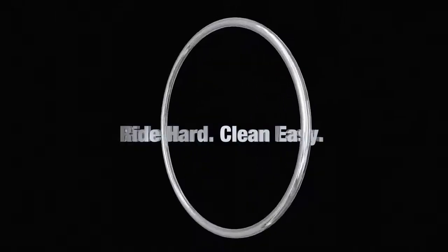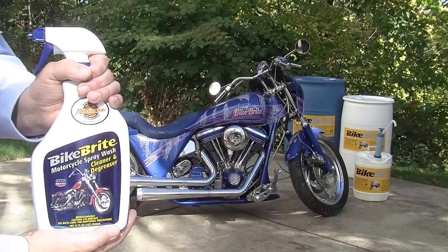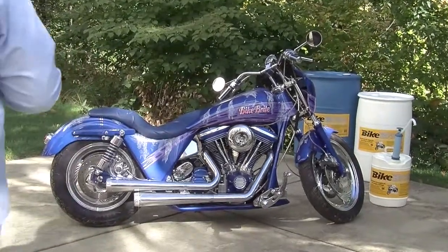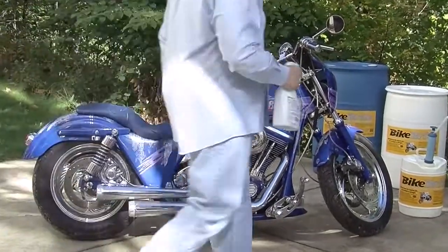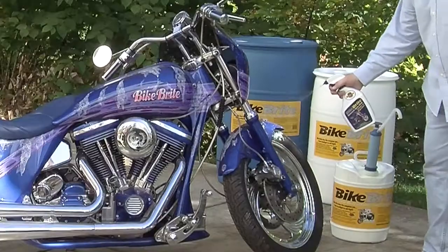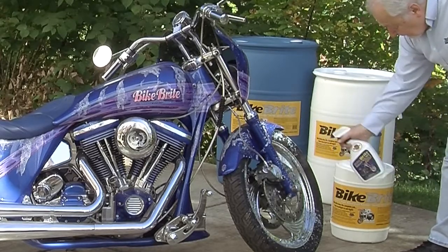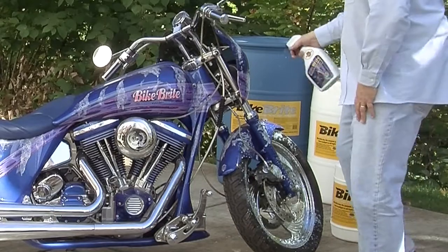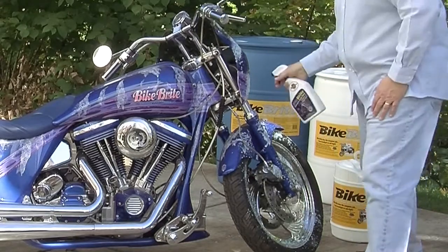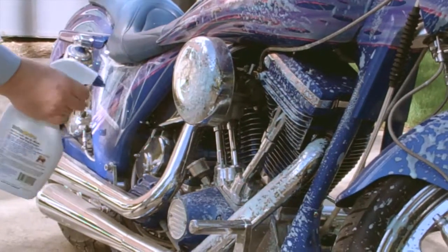Today we are demonstrating Bike Bright motorcycle spray wash cleaner and degreaser. Bike Bright's triple action cycle formula washes, cleans, and degreases bike motors including bearings and O-rings, painted surfaces, wheels, tires, and trim. It works in just one easy step, making washing and cleaning your bike easier than ever.